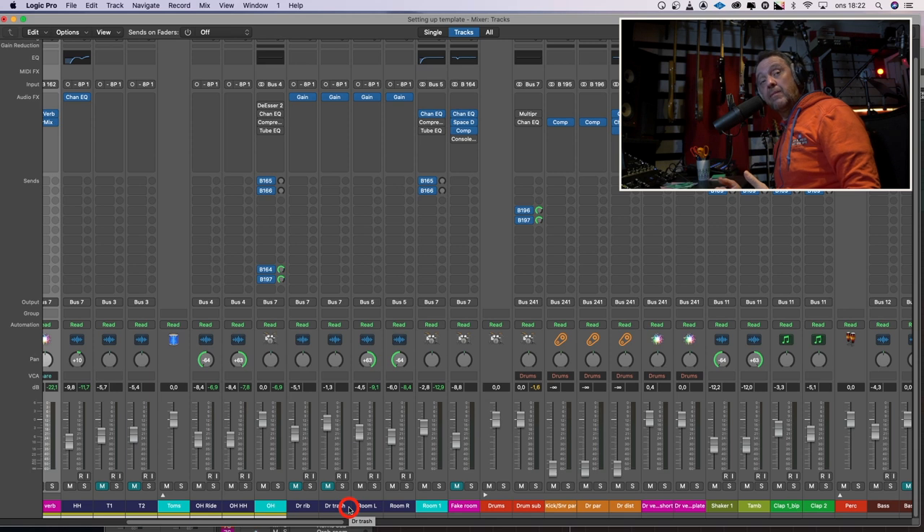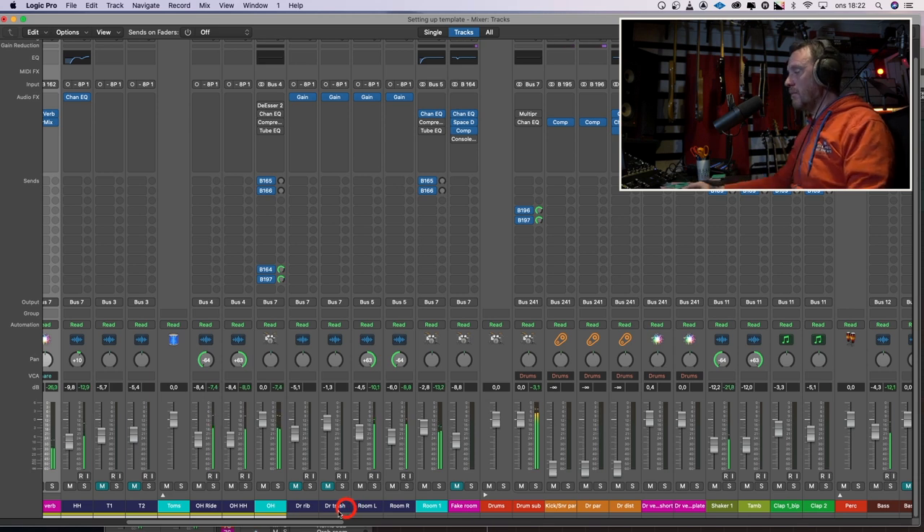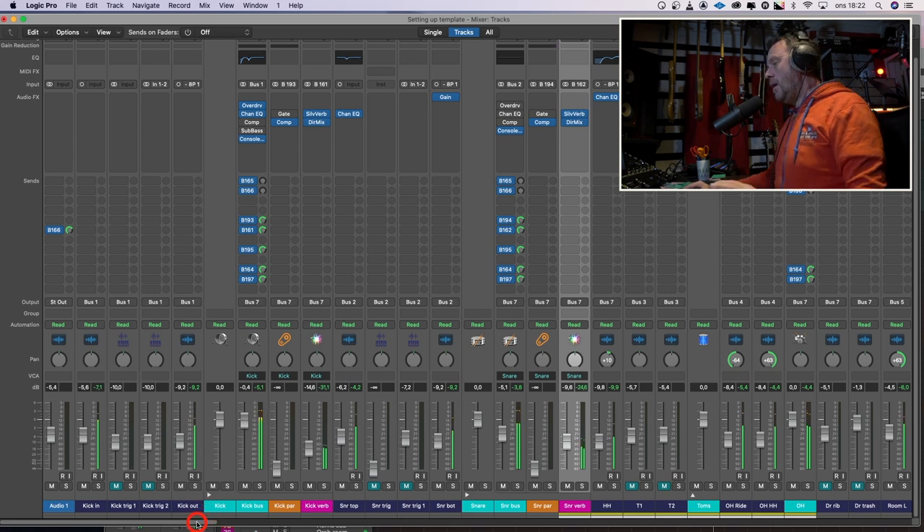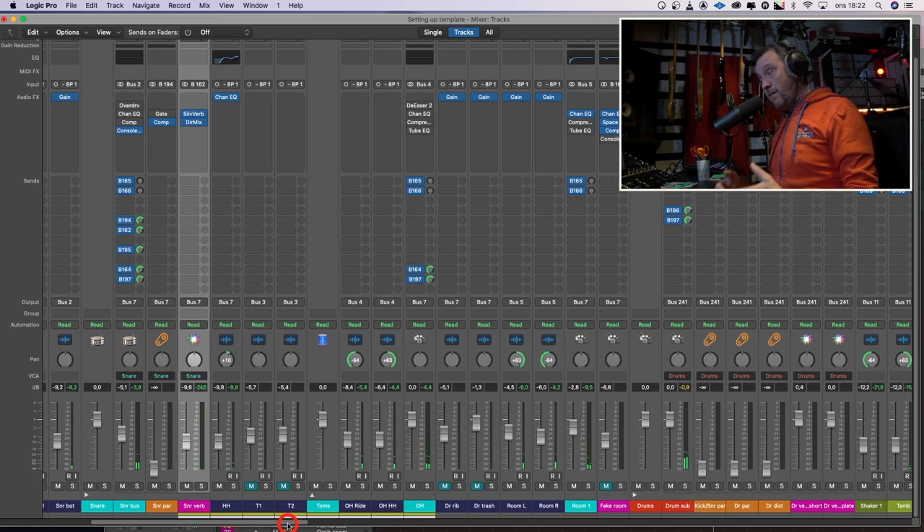Now when we have adjusted the drums a little bit, let's listen to it in context with all the instruments. Yeah, they are clearer, a little shinier. I feel that I need to have some more impact when the chorus hits. I feel the verse should be thinner and airier, and the chorus should be wider and fatter.